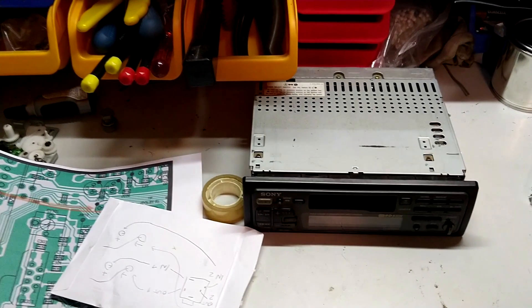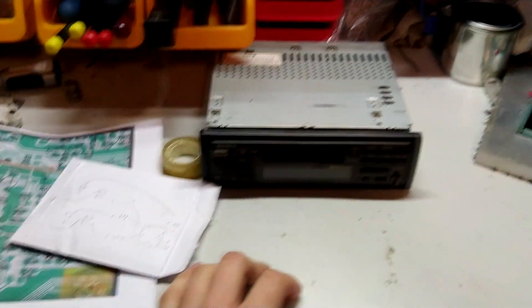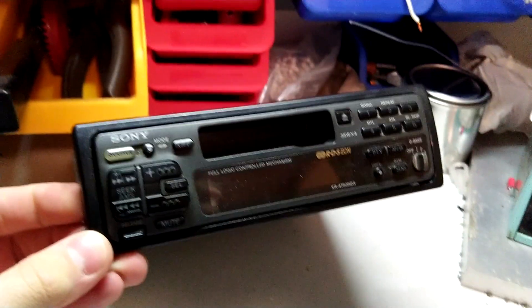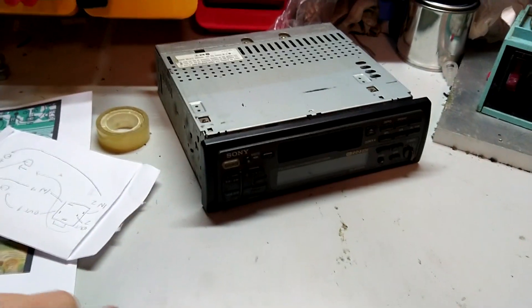Welcome back to the channel. Today we're doing something different. I'll be trying to wire a 3.5 millimeter auxiliary jack into my old tape deck over here. It's a Sony something something. I use this because it's period correct — it's a tape deck, it's nice and fits with the car. It has a steering wheel volume control, I'll show that later.